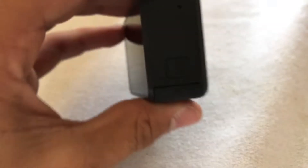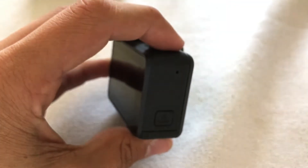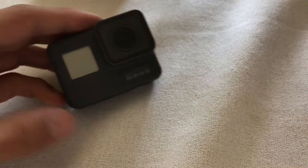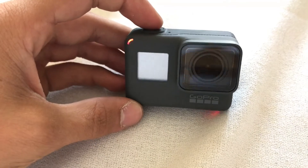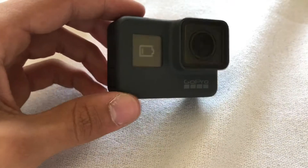To turn it on, on the right side there's a mode power button — you just click that and your GoPro will turn on. I did not charge the battery or anything, so it's gonna be low.